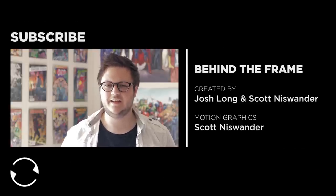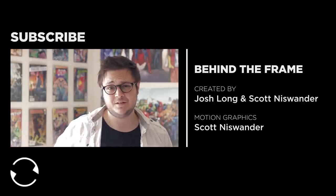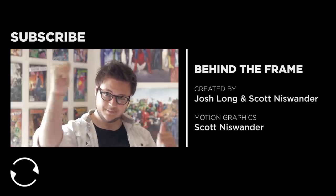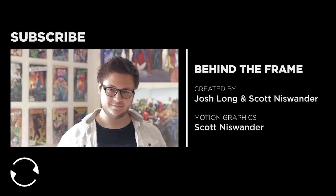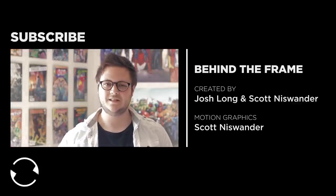Hey, guys. There aren't any bloopers for this one, so subscribe. Yeah. Okay. Go team.